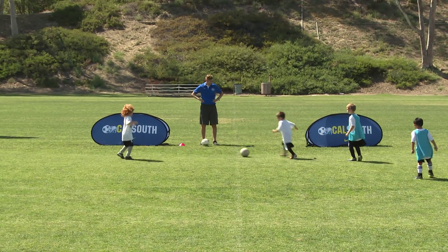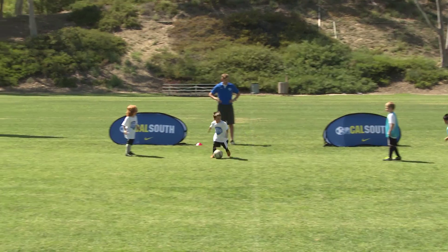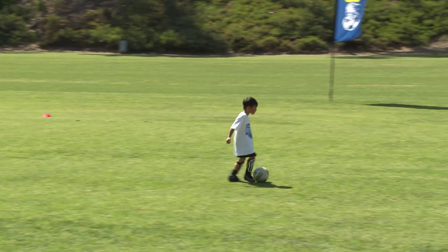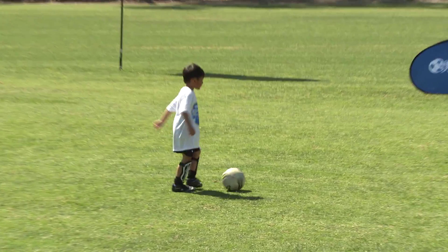Take a touch, you gotta keep it. Pass it — don't kick it right to the other team and then get it back. Good job, that's a great pass. Pass, pass.